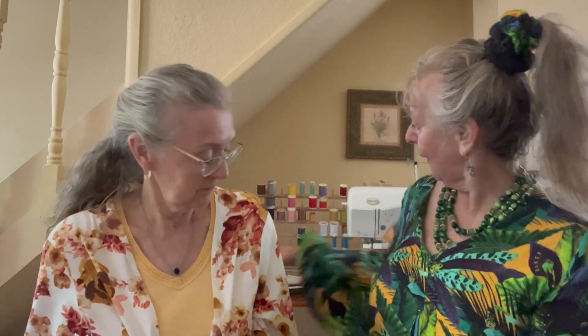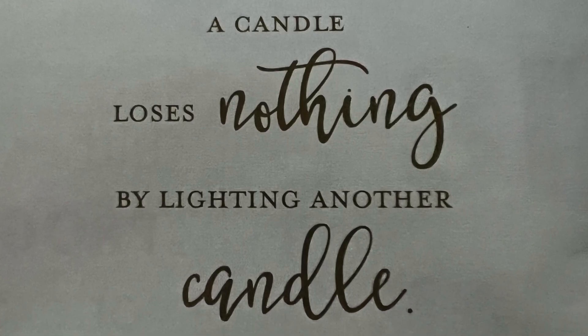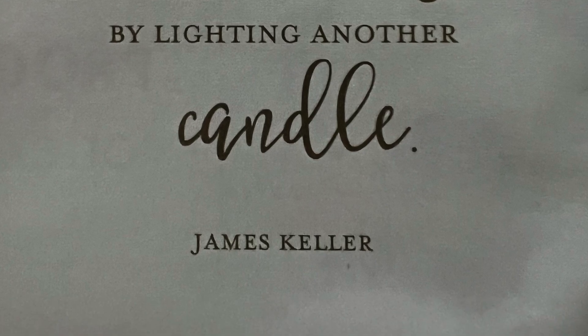I think it looks very elegant — very dressy, and I can dress it up. Love it, Fabric Mart — thank you again. Let's do our inspirational closing: 'A candle loses nothing by lighting another candle.' So light somebody else's candle. We hope we lit your candle today — made you excited about sewing and getting some beautiful fabric from Fabric Mart.